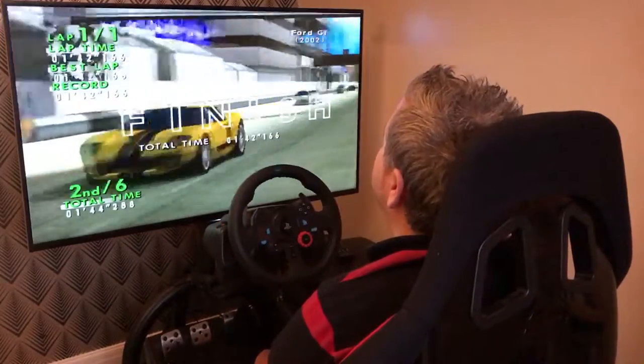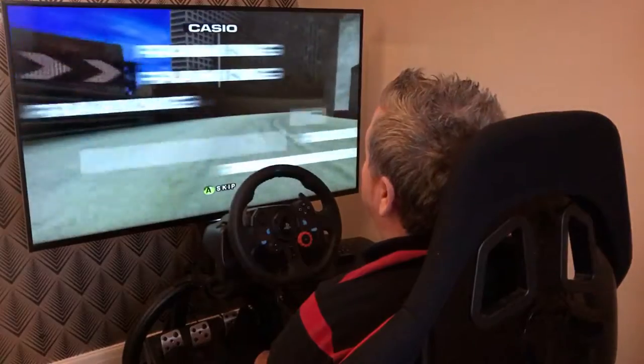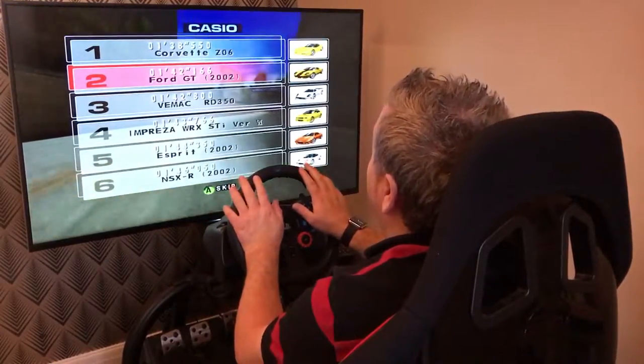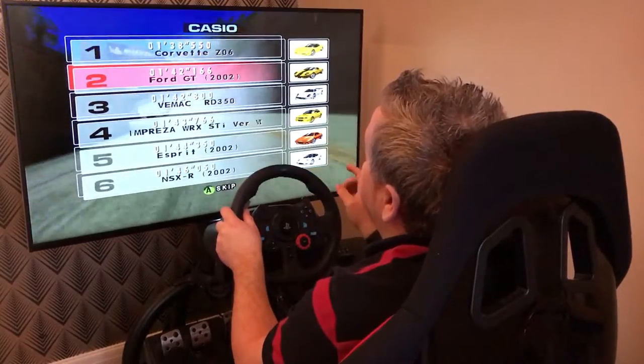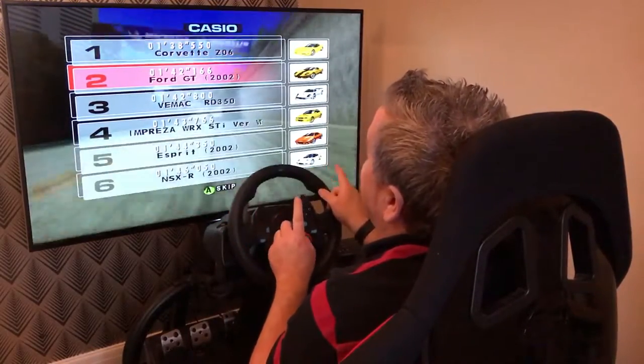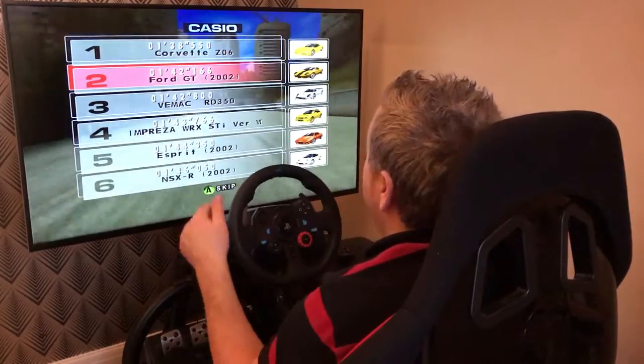There we go guys, one lap on SEGA GT Online — original Xbox game playing on the Xbox 360 with the Logitech G29. Word of caution: if you are going to get it for your setup, you will need to go into the options to configure your brake and accelerator pedals, but it's really straightforward and you can do it just in there. Comment below, thanks for watching.